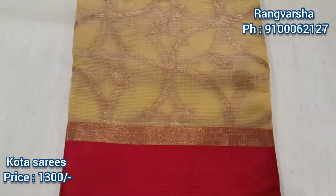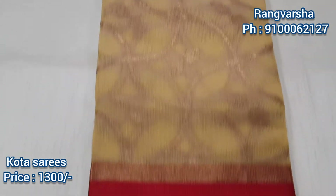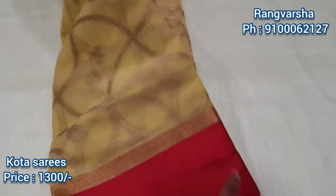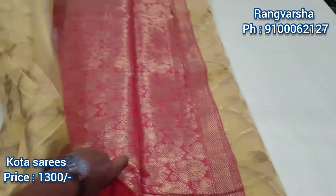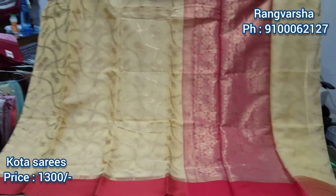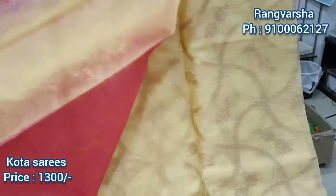Now I will show the next color. Let me show you the full color look with the red color. We have blouse options including a running blouse, a puff, and a full puff.